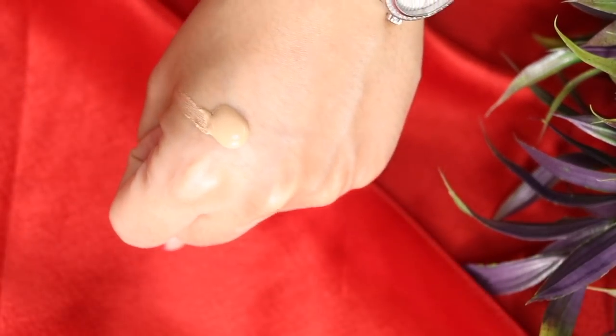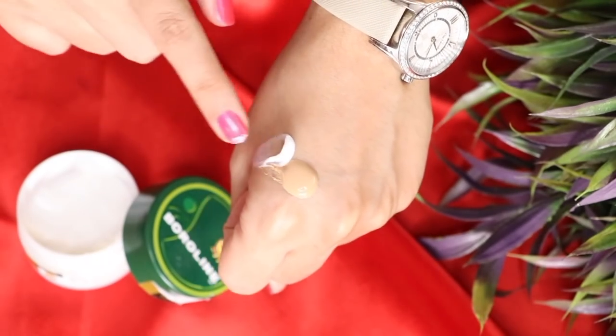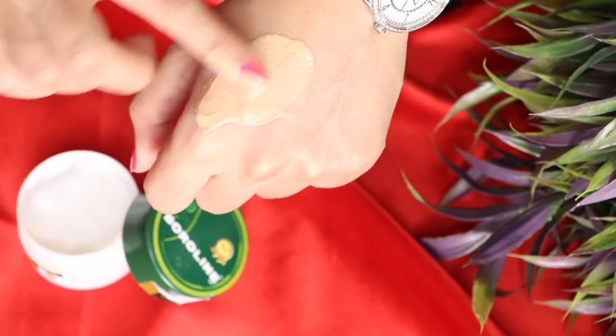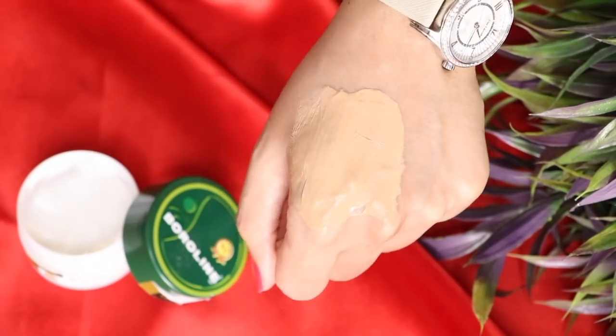For my next hack: if your foundation is matte and dry, sometimes it doesn't spread well. You have to add a little boroline — just a pinch of boroline — and mix it into your foundation. After adding it, apply it on your skin. Your foundation will look very good, it won't come out dry or flaky, and you won't feel like you have a heavy foundation on. When you add boroline, it works as a moisturizer. I tried both adding cream and boroline, and boroline worked better.